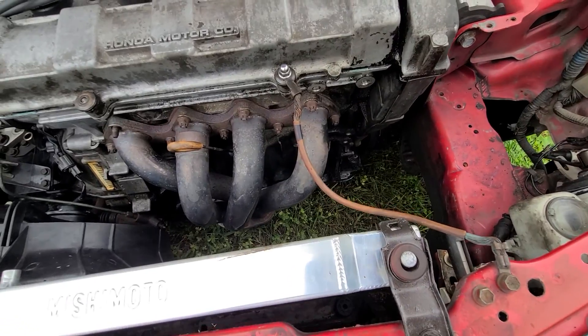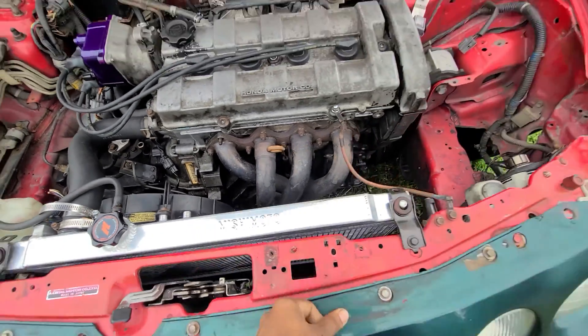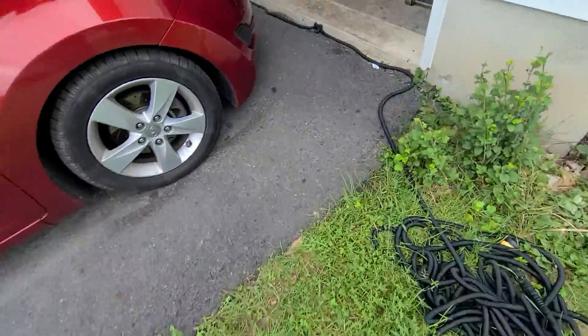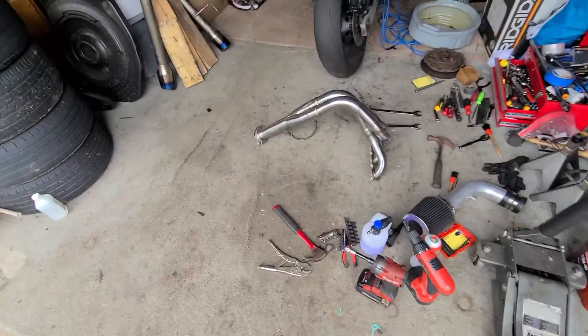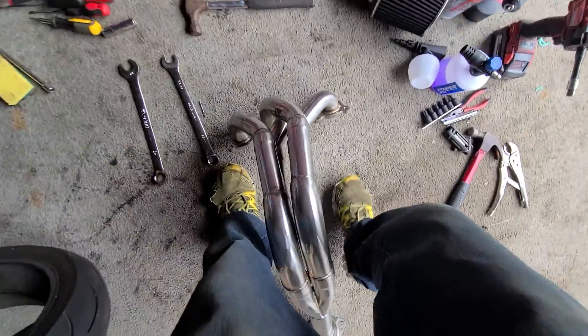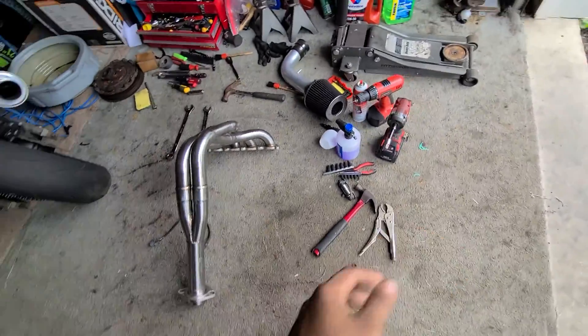I didn't realize how tiny the Megan Racing headers were compared to the Skunk 2. I mean, this is like probably one of the nicest things I have motor-wise until I decide to start picking up more stuff. But yeah, these things are huge — there's no disconnect, it's just a full piece. It kind of blows my mind to even have one of those in my position.